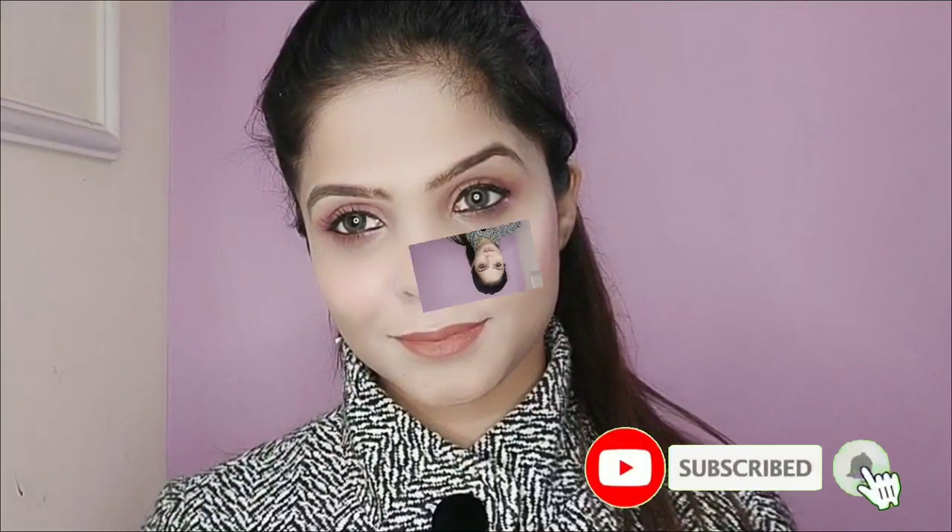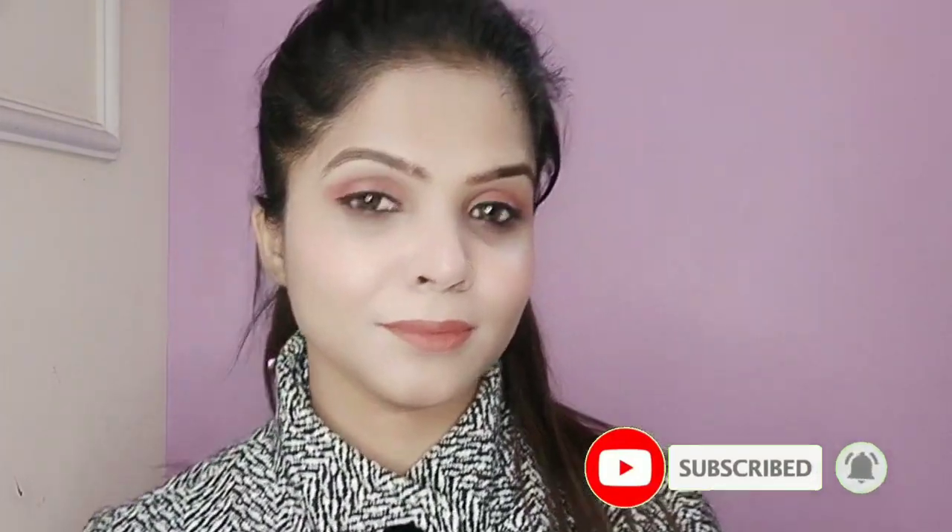Hello everyone, welcome back to my channel. Today I am going to share my office makeup look which I have done step by step. Here I applied Sunisa foundation to create this makeup look. If you have any confusion about Sunisa foundation, you will need to apply compact or moisturizer — all these problems are going to be solved. If you haven't subscribed to my channel, please click the bell icon so you don't miss my notifications.